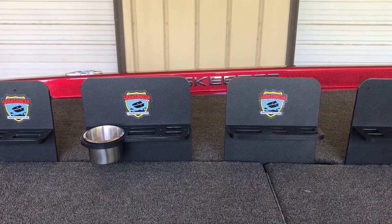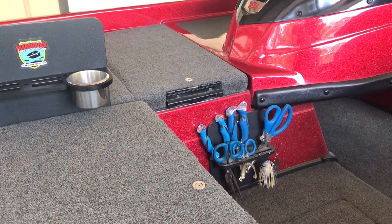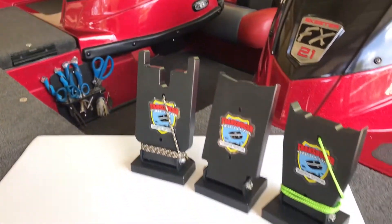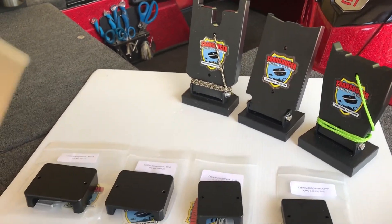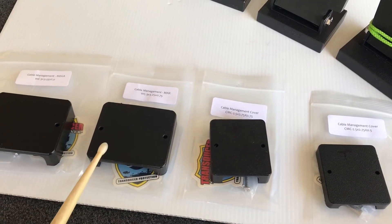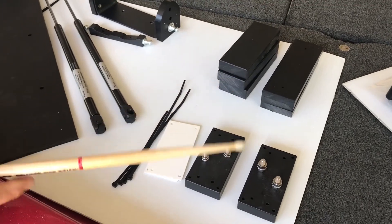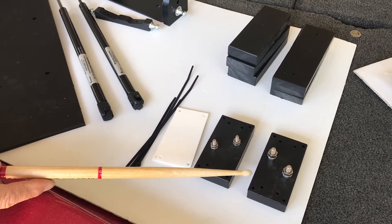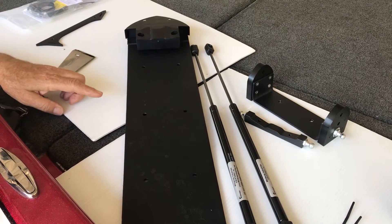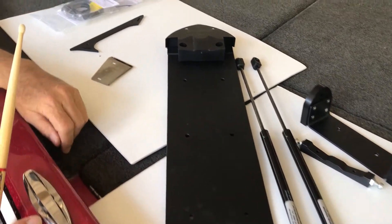We have four different models, and then we're going to wedges. From wedges we're going to cable management risers for the trolling motor, terminal blocks for your wiring on your boat, and then we've got a power lift assist kit.